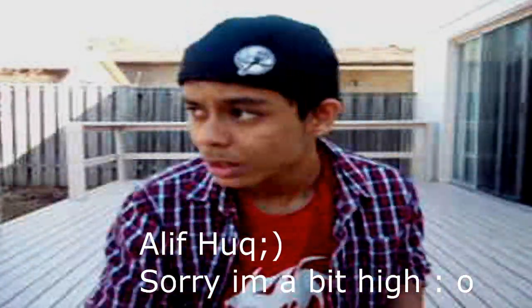What up guys, this is Aleph Hux representing Canada and today we're gonna do ground material 3, what I like to call mousetrap. It's probably really well known as mousetrap, so here's how it goes.